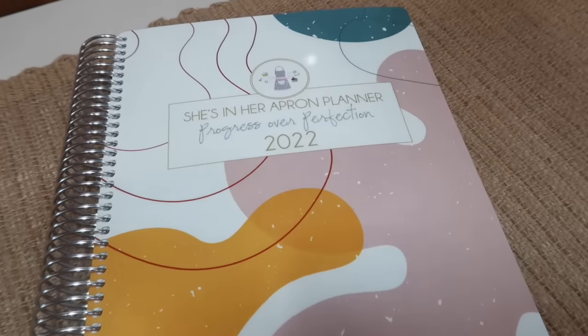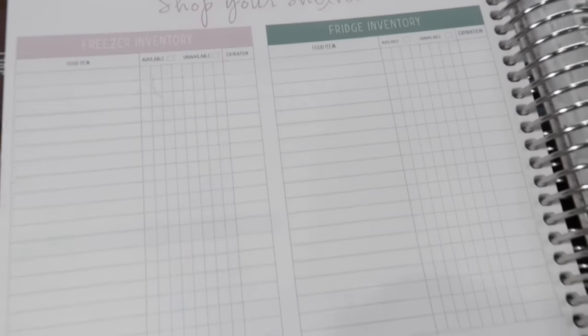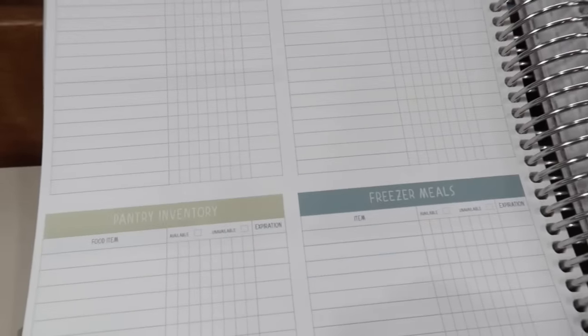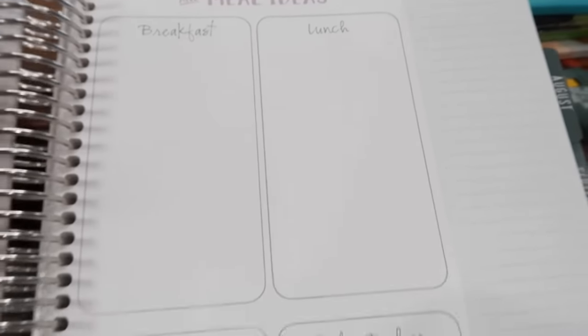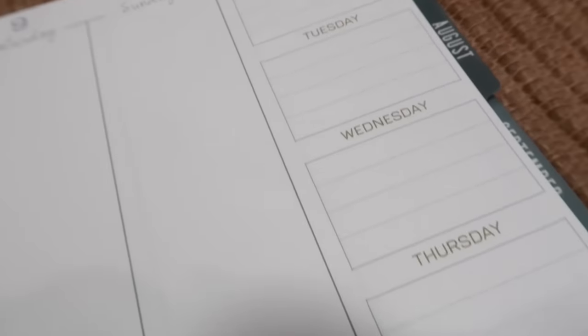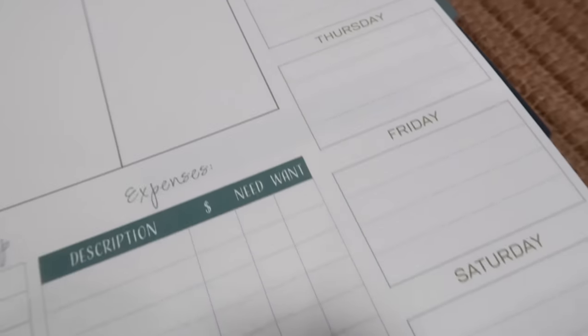Check out my She's in Her Apron planner. We have a shop your shelves section that can help you be organized and use what's in your home. There's a section on meal planning and in the weekly spread there's a place for your menu for the week. That link to the planners is down below.